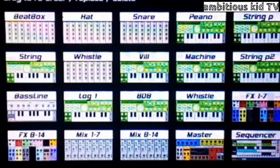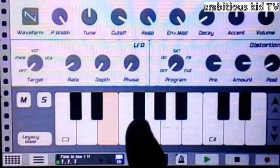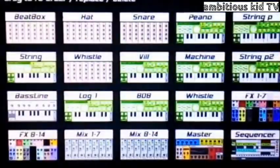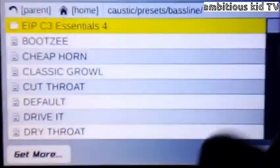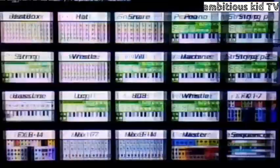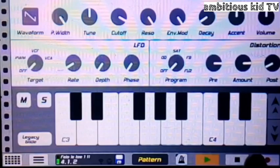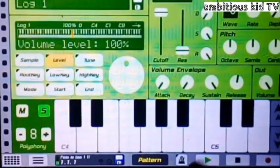Moving on to the other preset, which is the bass line. You find it right here on Caustic 3 — you just go to the bass line preset and then select. You don't actually select anything, just like this. This is my other instrument that I've used. Moving on to the lock drum — here is my lock drum.